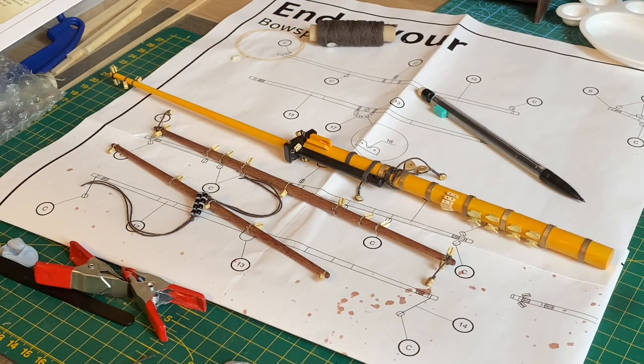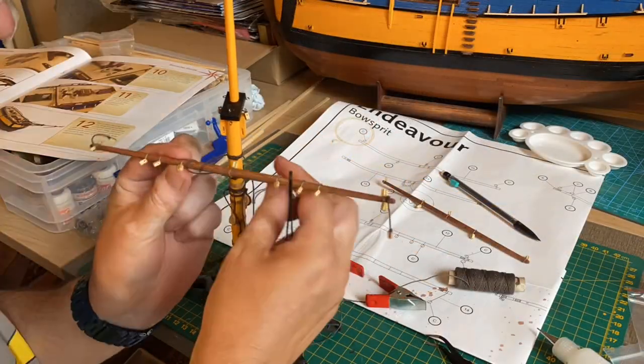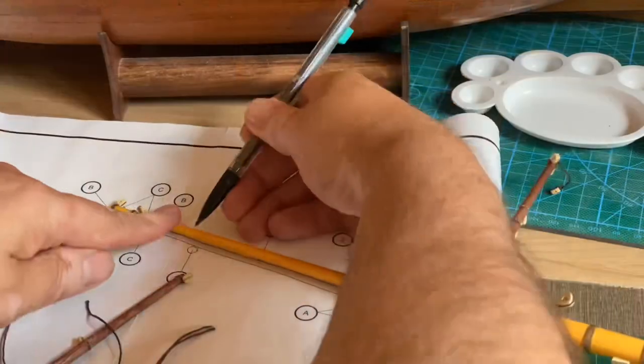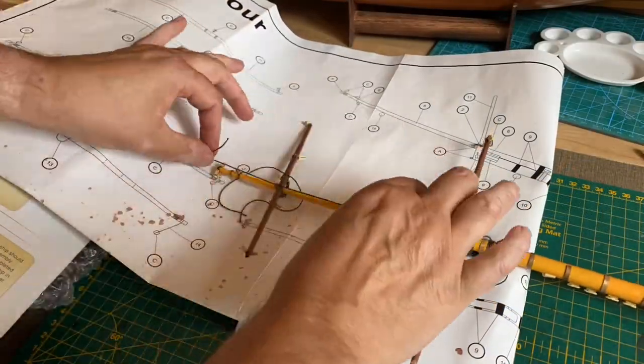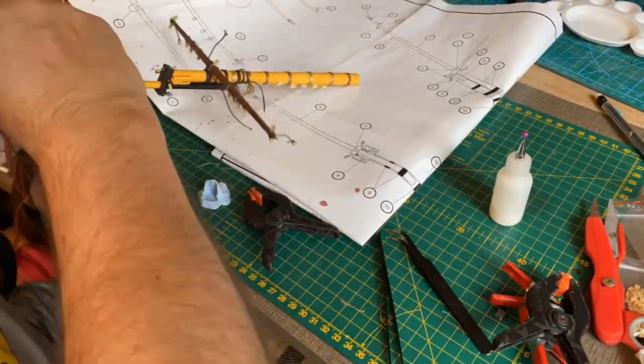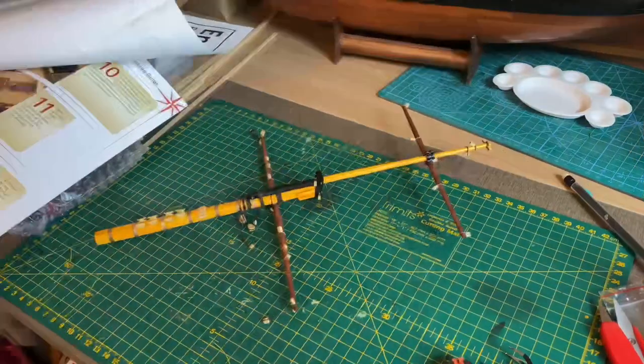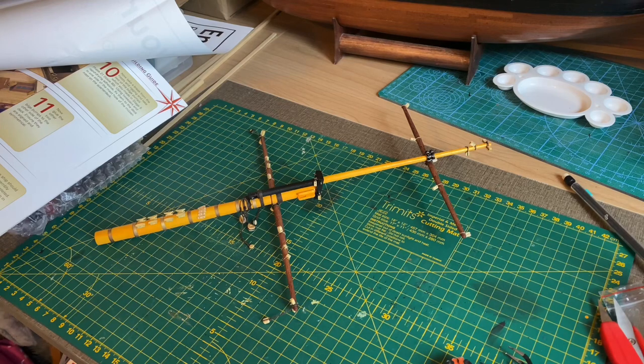Now time to assemble the bowsprit once and for all, and then that will be the end of this video. That's it for this week's video — both rather longer than expected. It did take quite a while to get that sorted out. Anyway, it's done. In the next video, I'll fit it to the ship and finish off some more deck details as well.